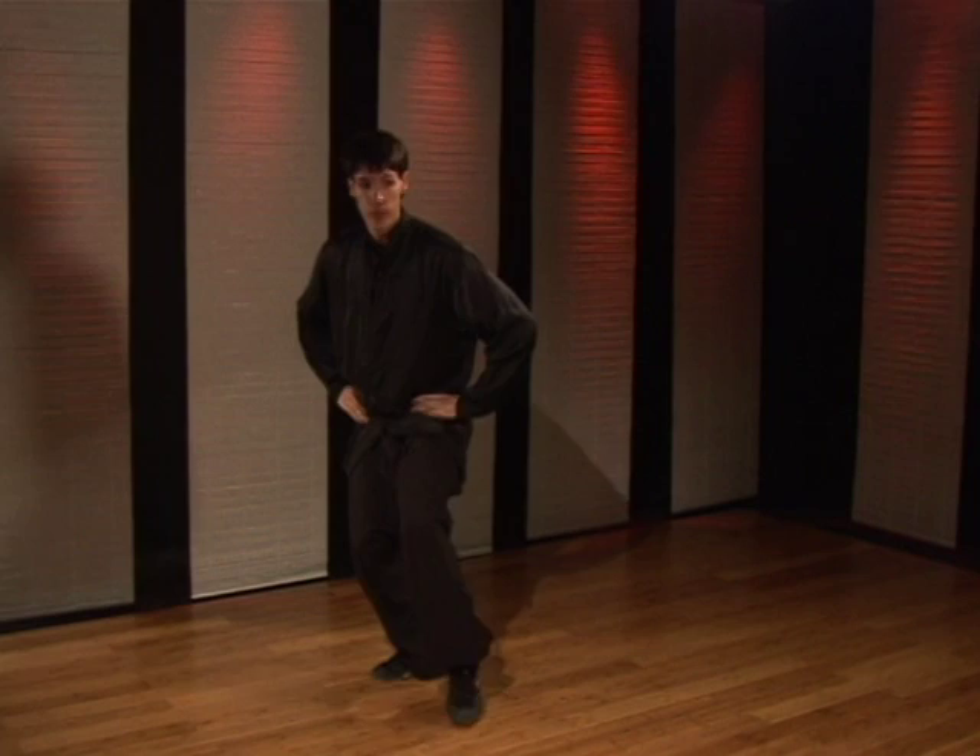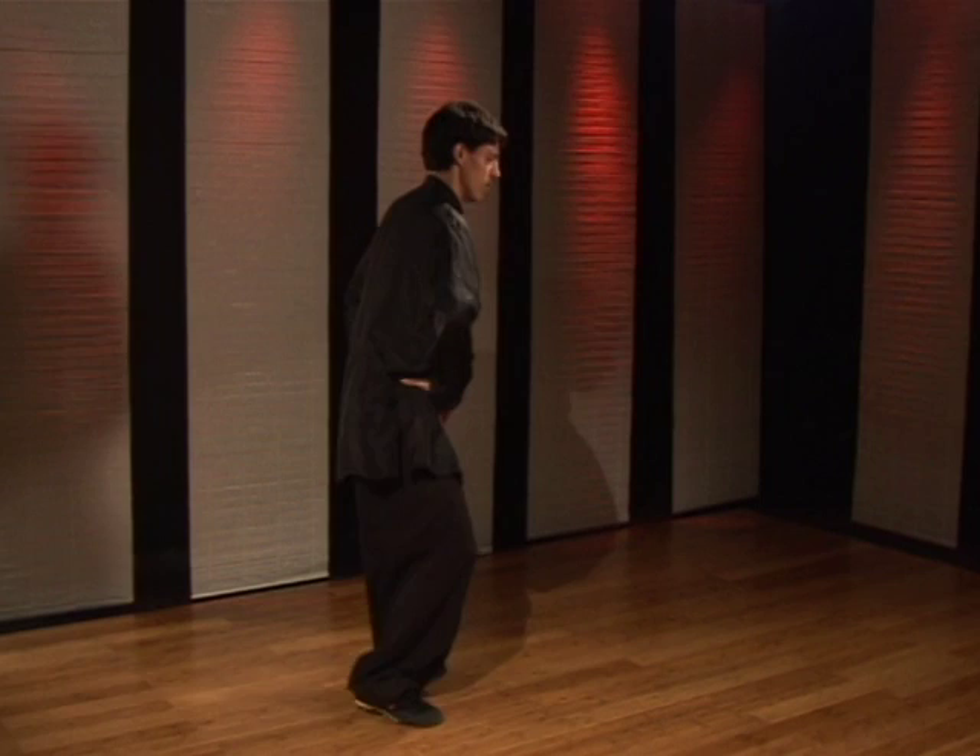So you can see it front ways and side ways — one, two.